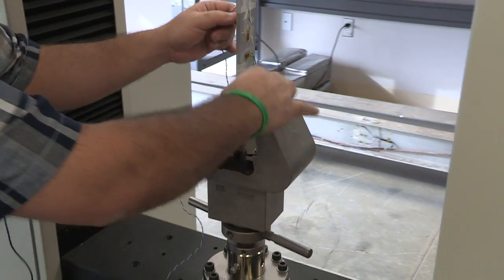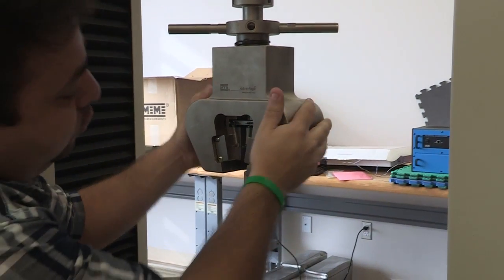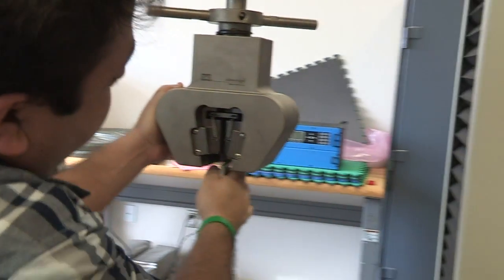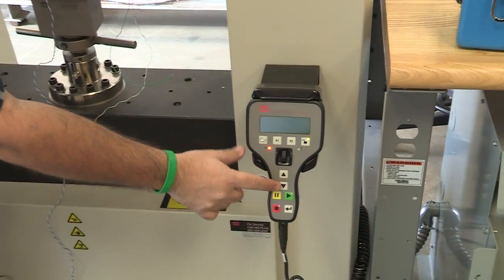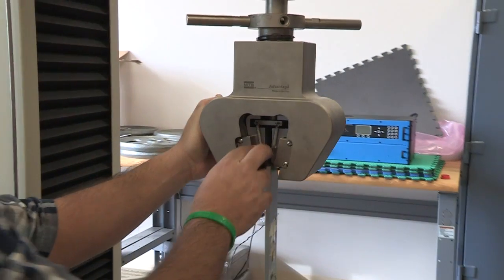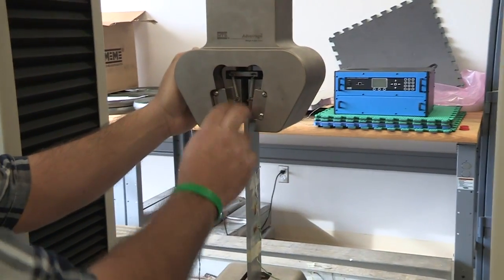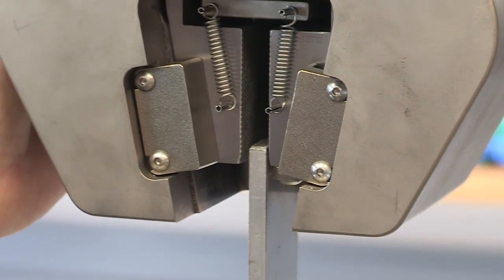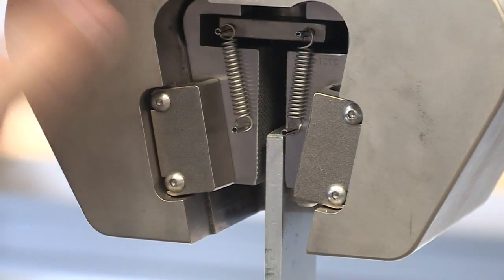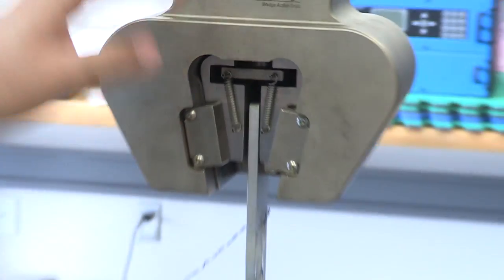Now open the bar at the top grip and slowly move the bottom grip down using the arrow. Make sure the top grip is open — you need at least a quarter inch of clearance. Move down and leave the appropriate gap, then stop.